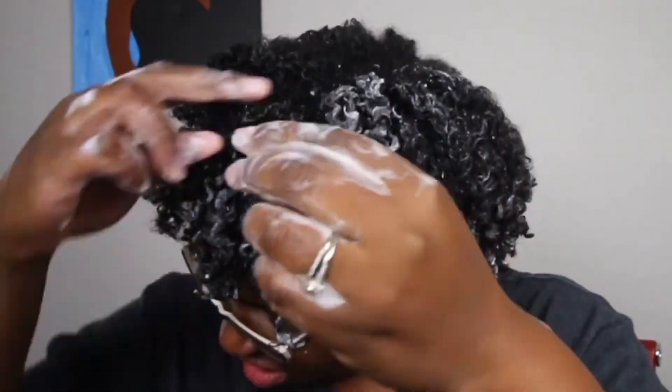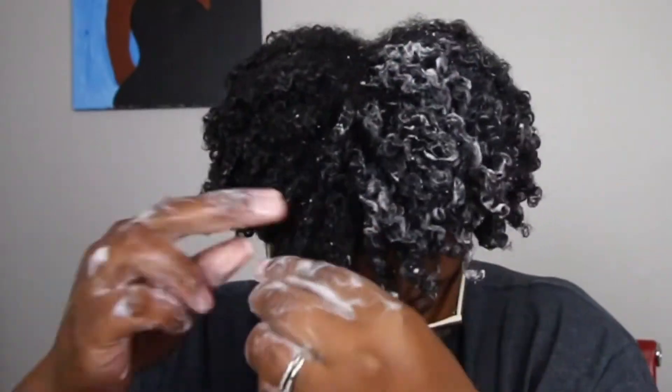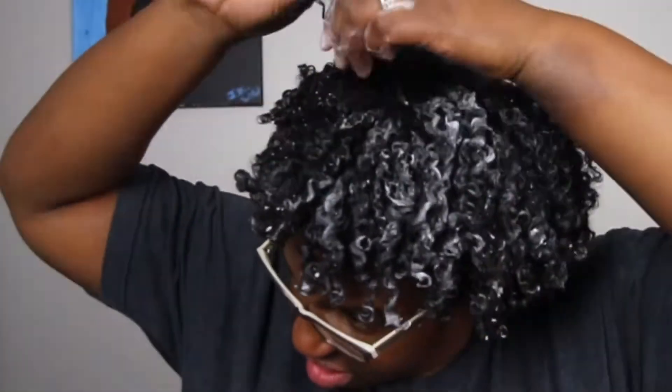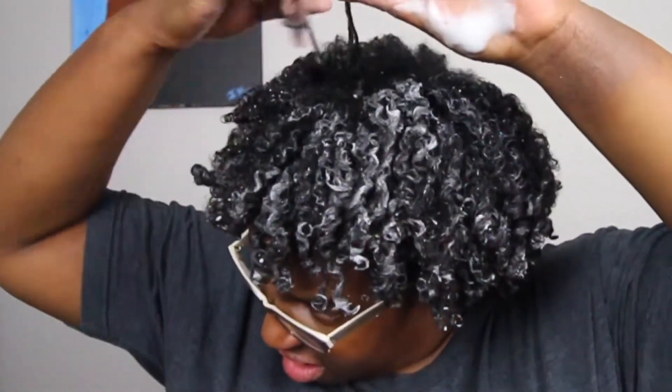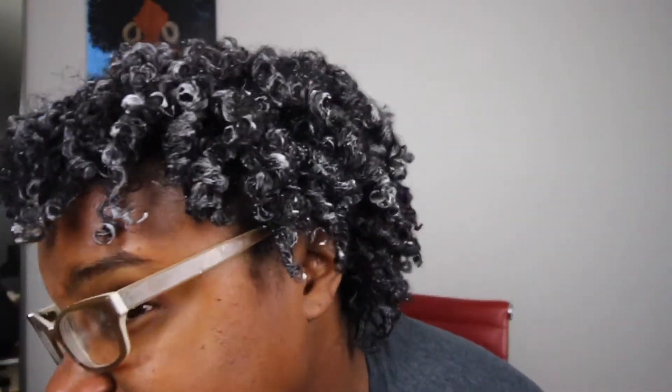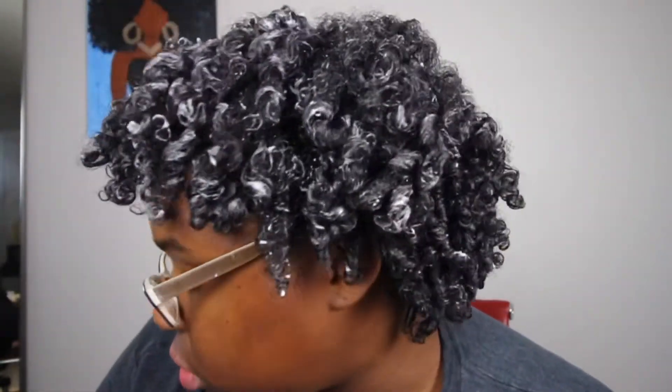There's a lot of foam in this section, but in the end result my hair doesn't frizz, so don't worry about how much mousse is showing. I did go back to the section I did first and added a little more mousse to the curls that were looking frizzy. This is how my hair looks after applying all the mousse — one side is wet and the other side is still dry.